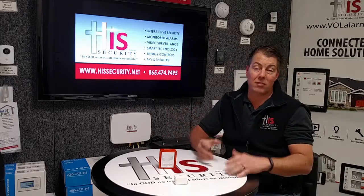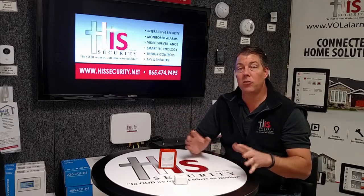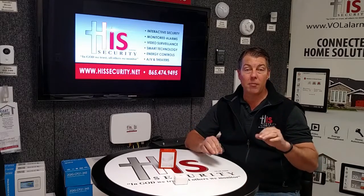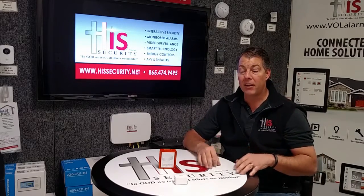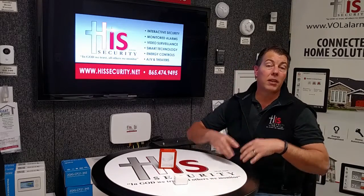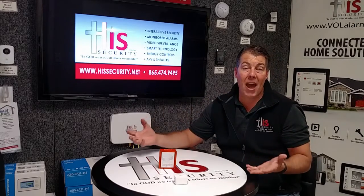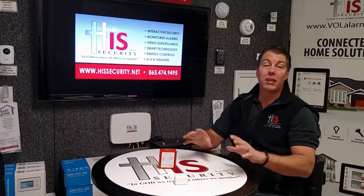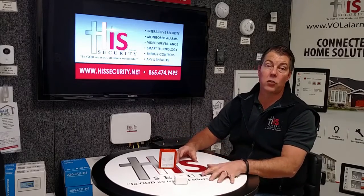Most of us encounter this issue quite frequently — there are different areas of the home where the temperature is just not the same. The alarm.com temperature sensor is a great tool to help combat those issues and provide more comfort to your home, combined with your alarm.com thermostat — another great tool.